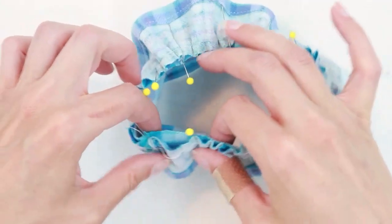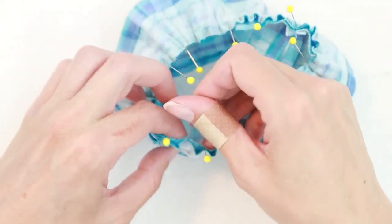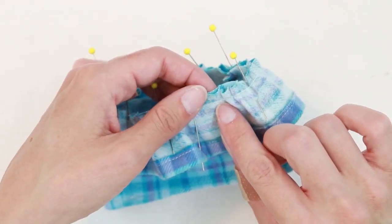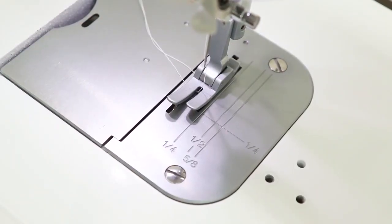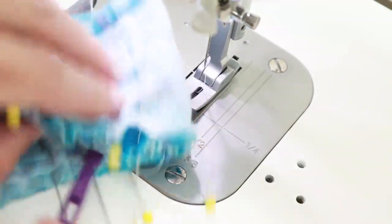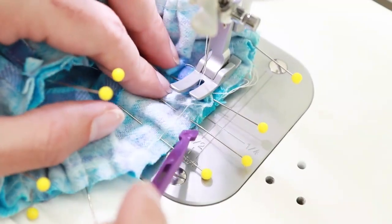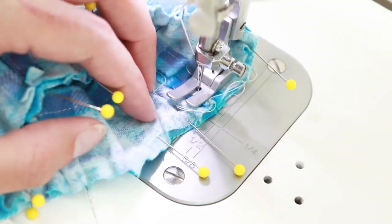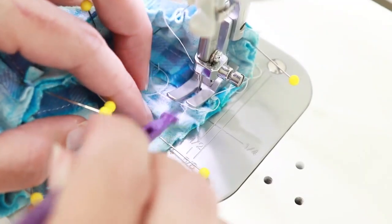Now that my skirt is the same size as my top, I'm ready to go ahead and sew. Head to the sewing machine and attach the skirt to the top with a seam allowance just a little bit bigger than a quarter of an inch — that way you won't see your gather stitches on the outside. Be sure to set your sewing machine back to the regular stitch length. I like to sew with the top on the outside so I can see my gathers. Stitch it in place slowly, adjusting your pleats and gathers as you go if needed.